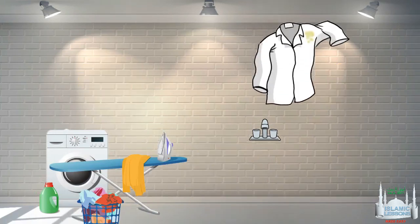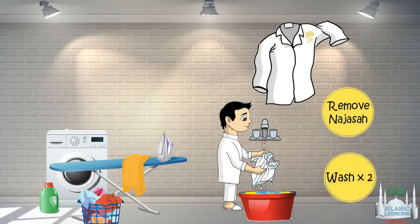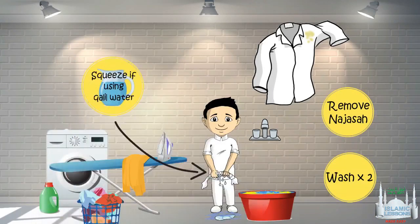This time you have urine on your shirt. Urine has a special case where it must be washed twice. First remove the najasa under the water, then wash it twice. Wring and squeeze the water out of it if you were using khalil water. Now it's taher.